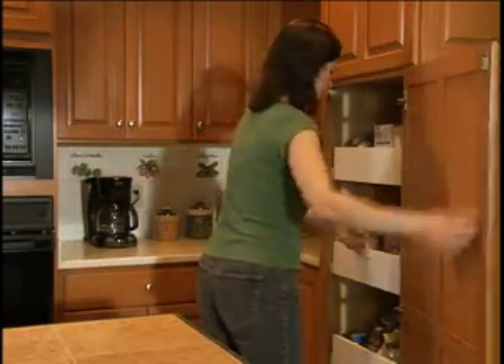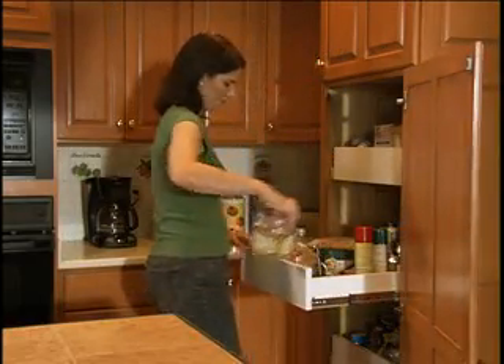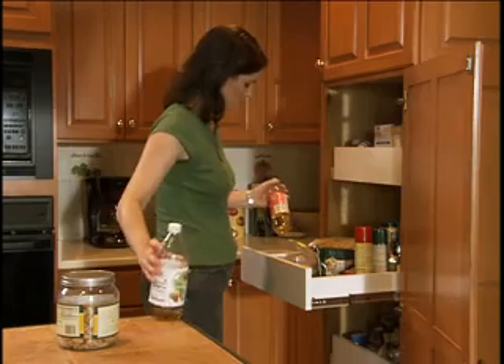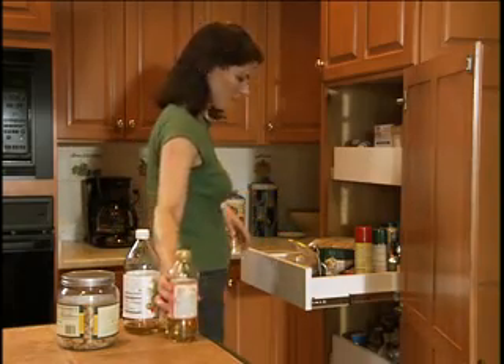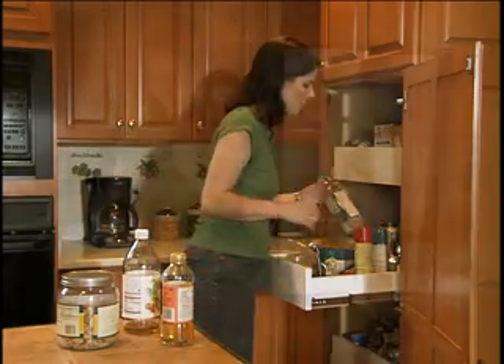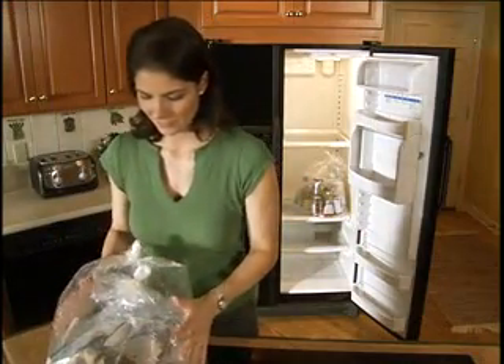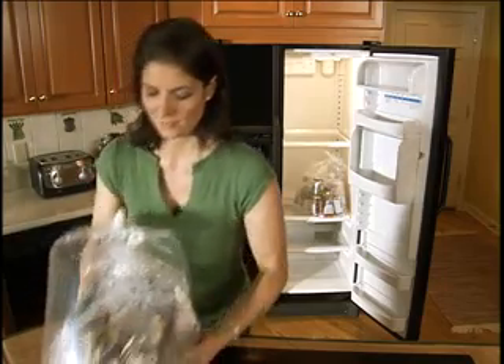However, you will need to bag and seal any bottles or jars where the original seals have been opened. Water in a water cooler should be removed from your home. Don't forget about refrigerated and frozen foods — bag these items and put them back in the refrigerator or freezer.